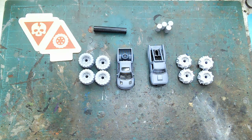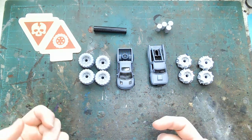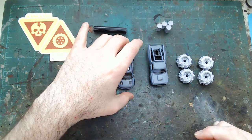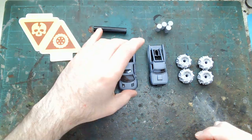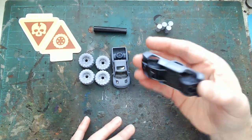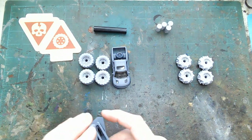What up Wastelanders, thanks again for joining me for another Gaslands NorCal conversion video. This time I'm going to be doing two monster truck builds. I'm going to be using a Matchbox Raptor and I'm also going to be using this Hot Wheels 87 Dodge D100, so doing both of these at the same time.